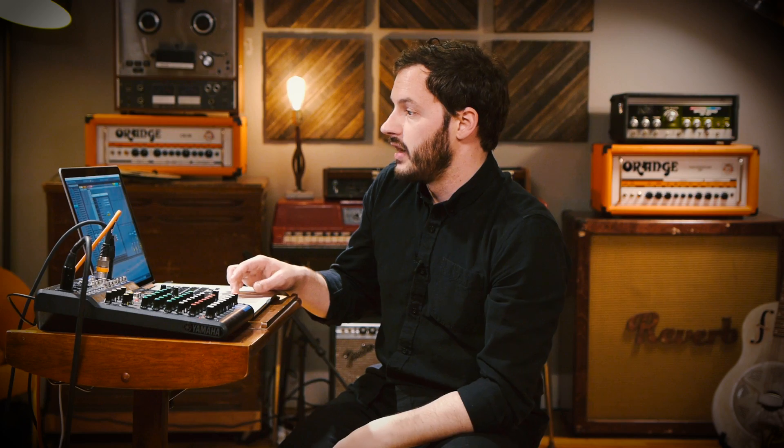That's really the gist. One cool little thing that's built into Ableton is there's actually a little test tone so you can test that it's actually working. We have the left and right output from the mixer and the audio interface going to our speakers,